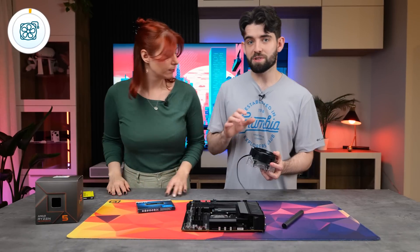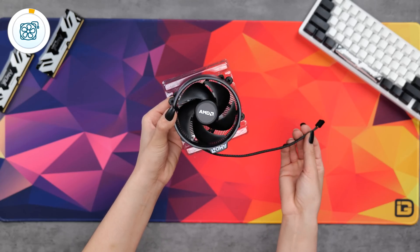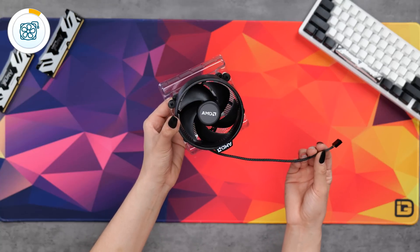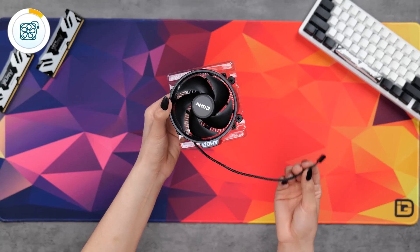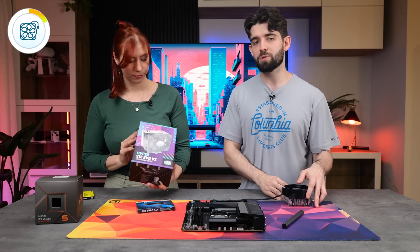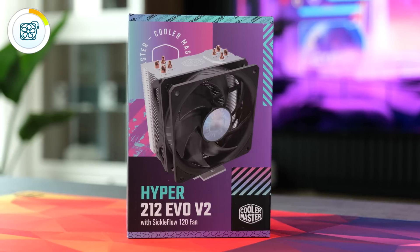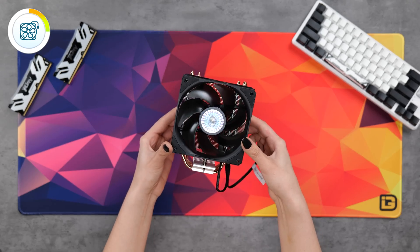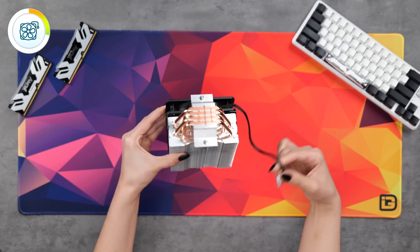If you're trying to keep things as cheap as possible, you'll be totally fine using the stock Wraith cooler that comes with the CPU. It's low profile, sleek, and quiet. However, if you plan on overclocking or want something more substantial for future upgrades, something like the Cooler Master Hyper 212 Evo V2 will do quite nicely.